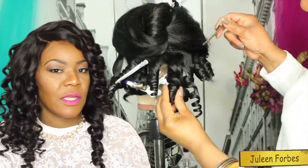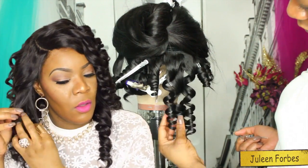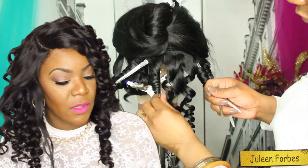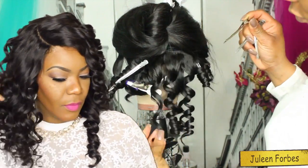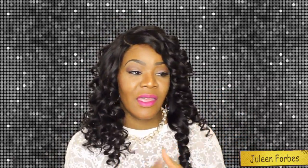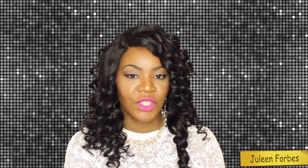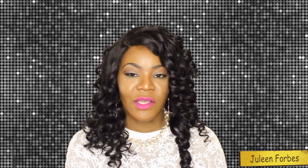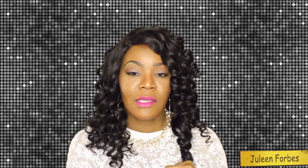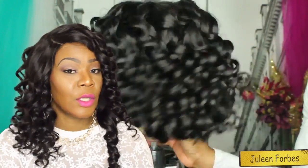I will be inserting a short clip of how exactly I curled this hair because I know some of you guys really enjoy watching the styling portion of the video. So far, the hair has been tangle-free and mat-free with minimal shedding. With any hair you're going to get some shedding, but we're not talking about major shedding — very few strands when I wash or brush the hair. The hair is doing exactly what virgin hair is supposed to do: it's behaving really well and it's very low maintenance.